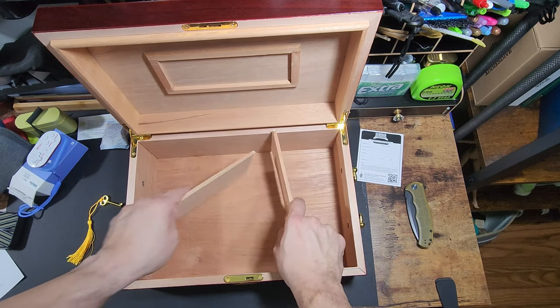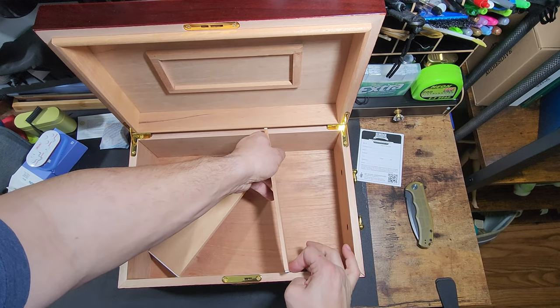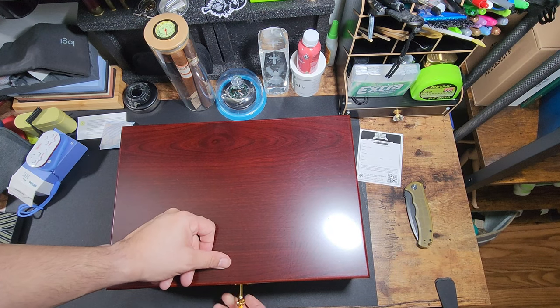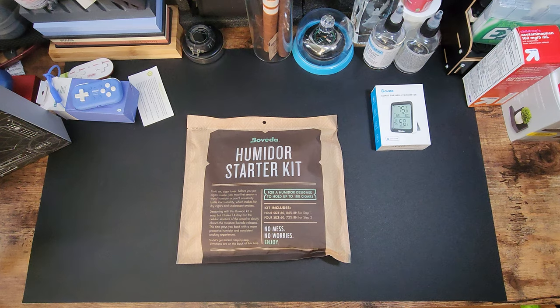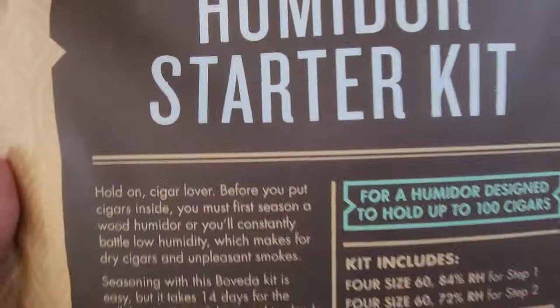I decided not to use the panels or dividers mainly because I think they would restrict me from being able to choose different size cigars. Having to adjust only to the ones I have, and then later getting something bigger or thicker that just won't fit. Now it's time to season the humidor.